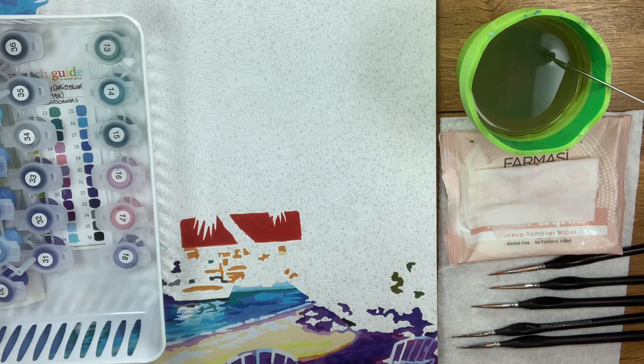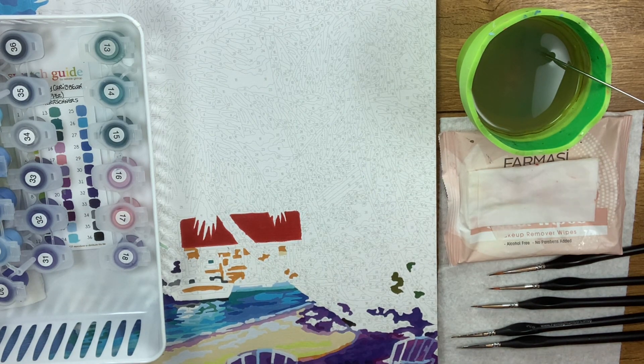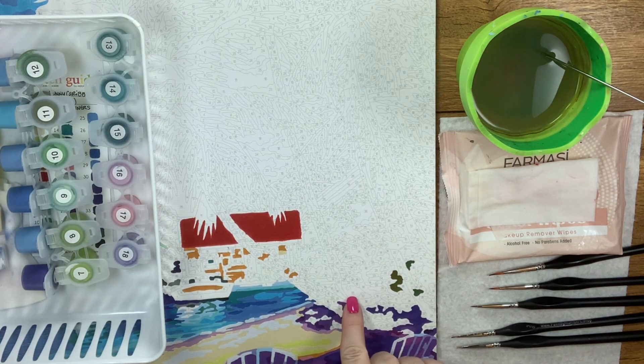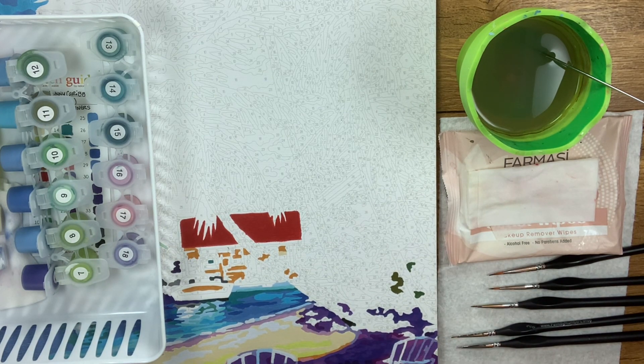Now let's try a tiny brush just to show you what happens — how many strokes it takes and the difference in streaking if you don't use the right size brush in the right cell. Let me rephrase that: there is no right or wrong, but there is a more efficient way and a more successful turnout if you follow some of these little tips and tricks.